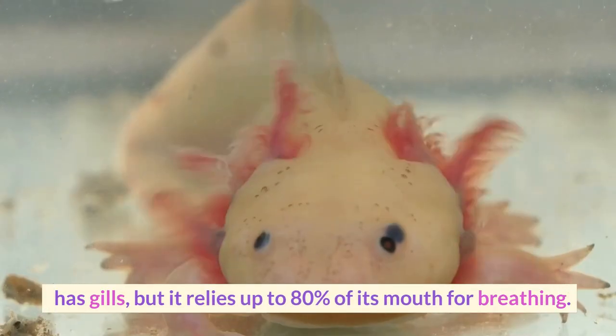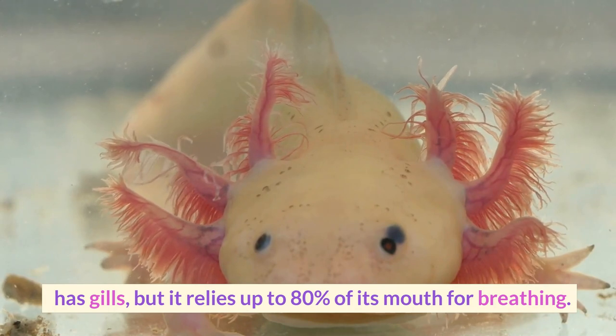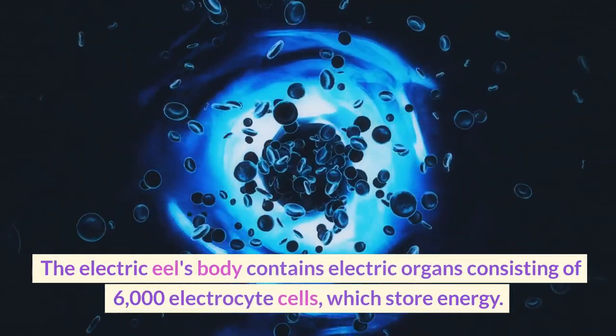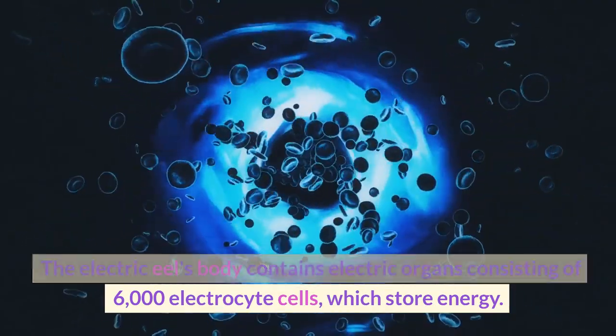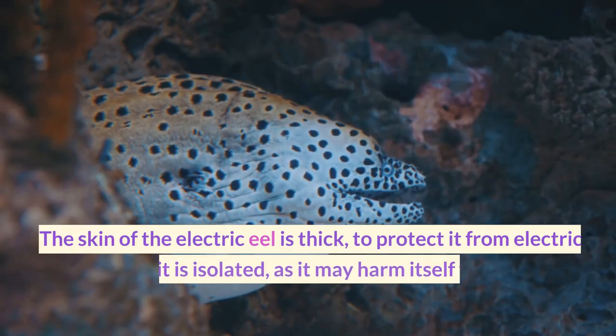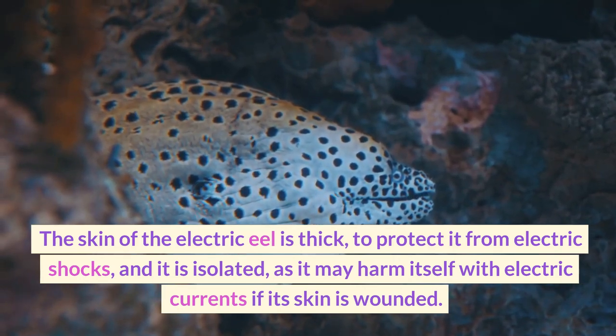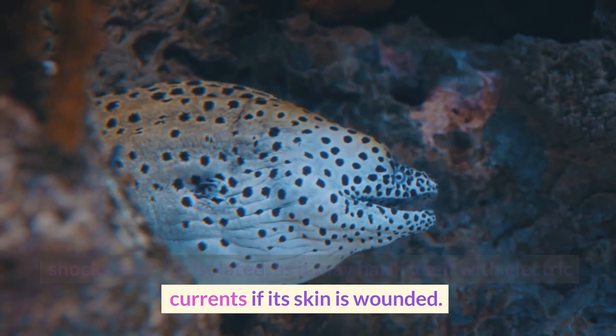The electric eel has gills, but it relies up to 80% on its mouth for breathing. The electric eel's body contains electric organs consisting of 6,000 electrocyte cells, which store energy. The skin of the electric eel is thick to protect it from electric shocks and is insulated, as it may harm itself with electric currents if its skin is wounded.